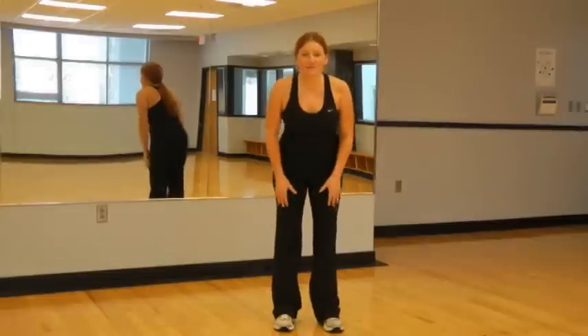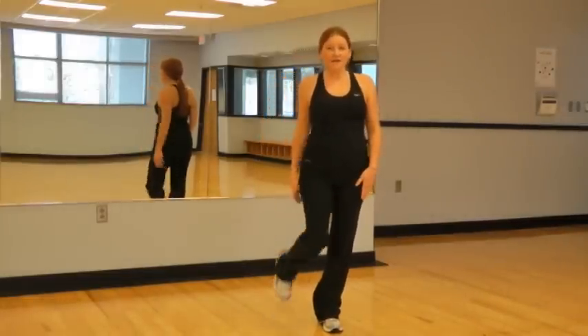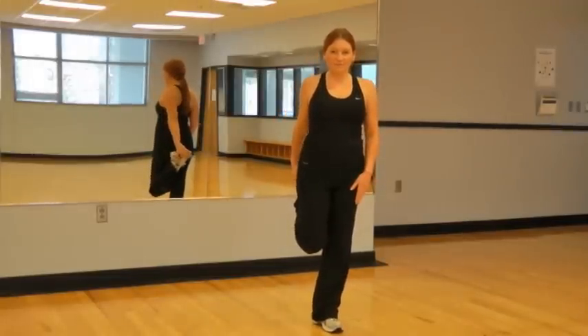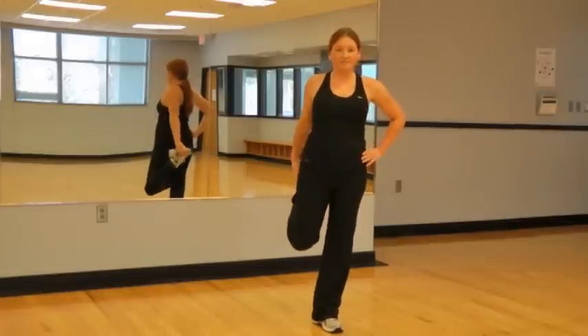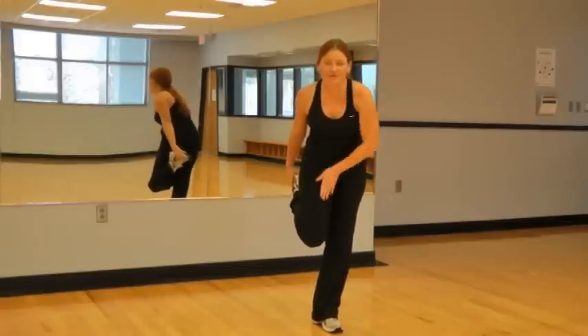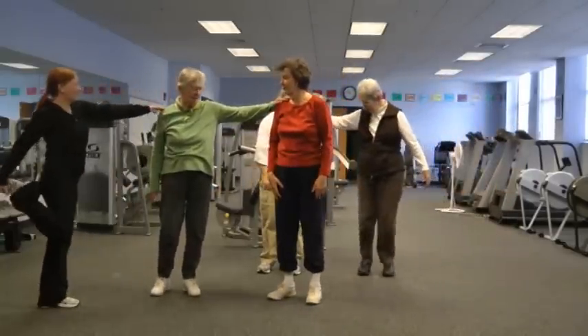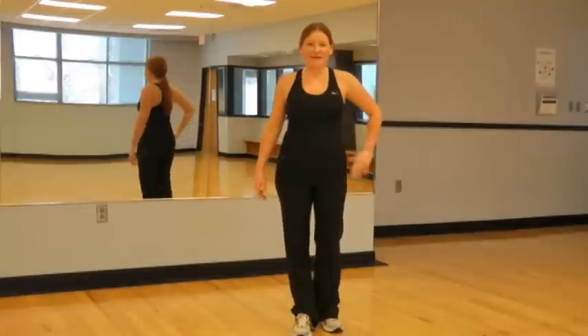Next we're going to loosen up some of the muscles in our lower body. We'll just start by stretching out our quads — gently grab at the foot or the ankle behind you. Make sure that your leg is nice and closed and not out to the side. You should feel the stretch right through there. Switch legs.